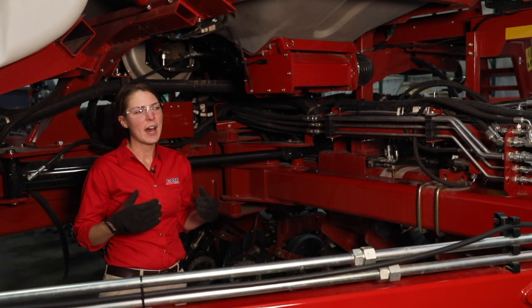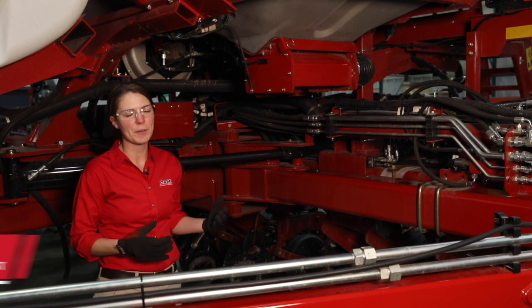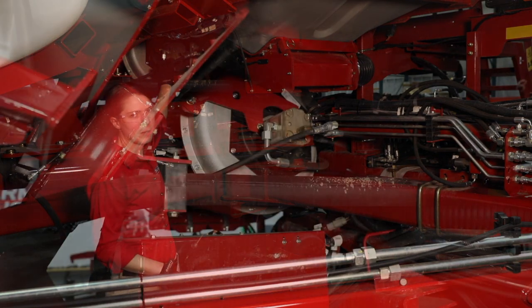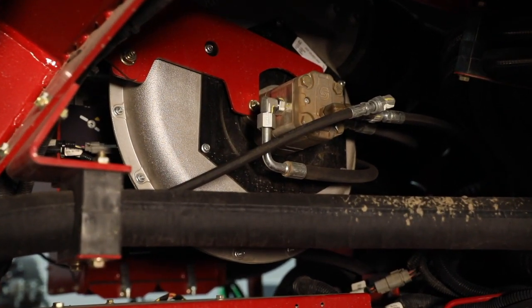Hi, I'm Courtney Harder and in this video we are going to talk about pre-season checks on your bulk fill system on a 2000 series planner. The first thing we want to do is fire up our fan motor for our bulk fill system and basically make sure that we don't have any seal leakages around that fan motor.